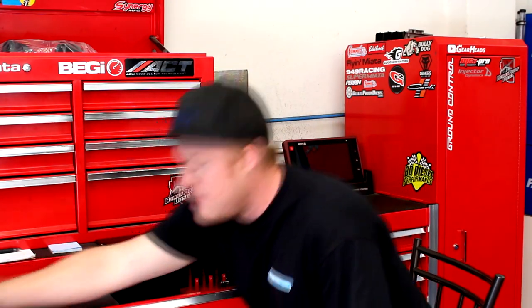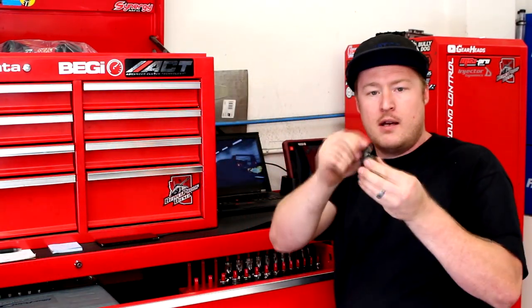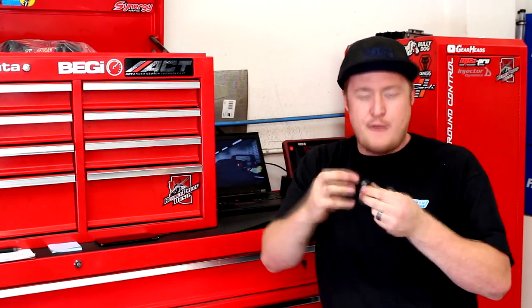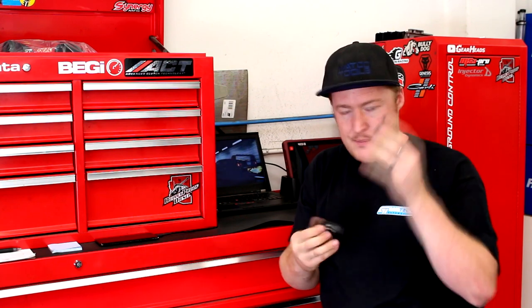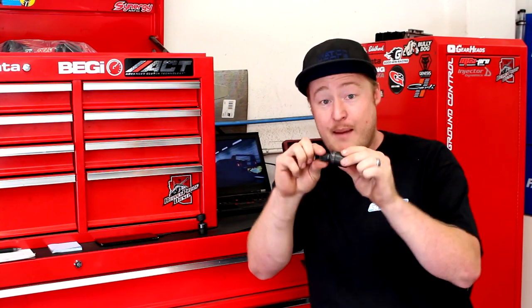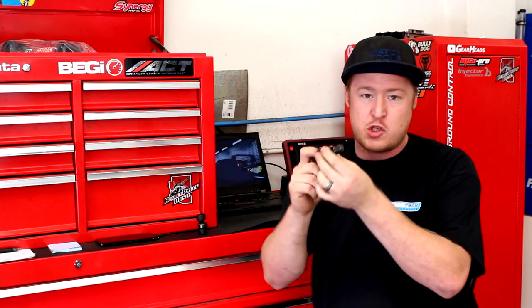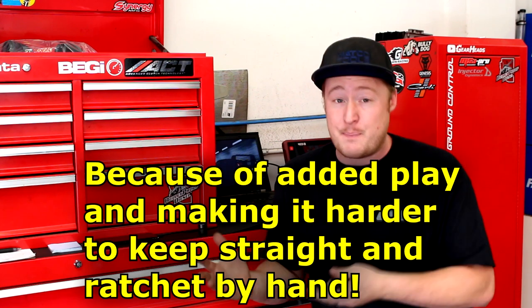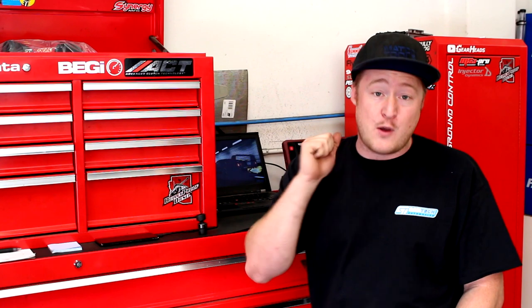One of these is just a universal joint style adapter, and the other is an actual socket. If you're using hand tools, swivel adapters can be very difficult to use, especially straight on a ratchet. But if you're using an electric ratchet or putting it on a gun, swivels and ball swivel ones like this are the best — they work so awesome. But not the Harbor Freight ones.